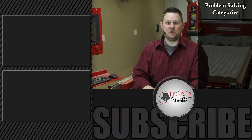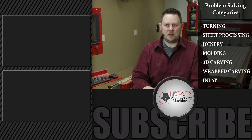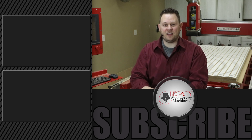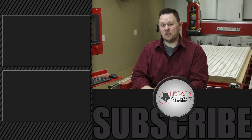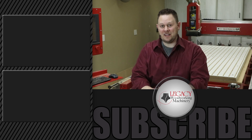To watch more problem-solving videos that focus on turning, sheet processing, joinery, molding, 3D carving, wrapped carving, inlay, and more, click right over there. Press the like, subscribe, and bell icon to receive notifications when new videos are released. And as always, thanks for watching and we'll see you in the next video.